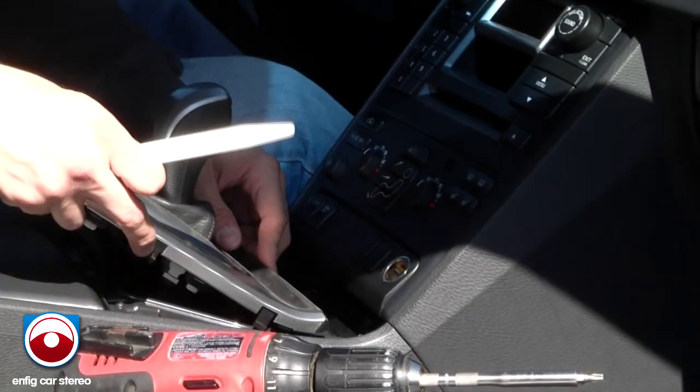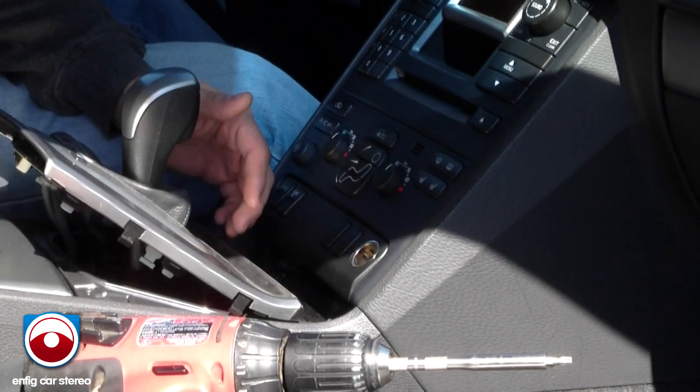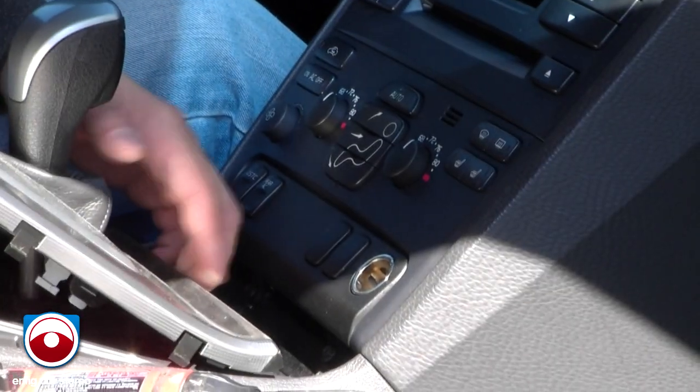Now once you get this over here, just wedge it. The way it's built, it's not going to scratch over here unless you pull it back, so just be careful with that.